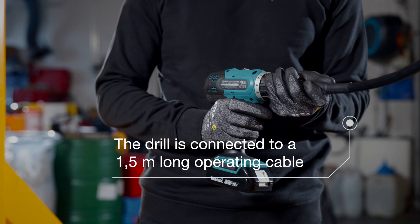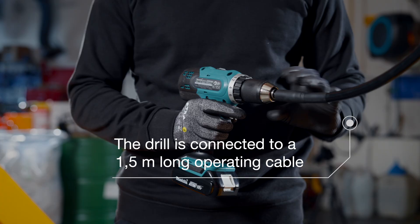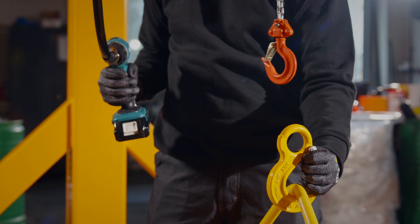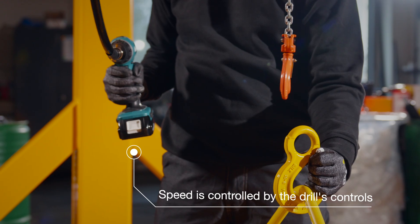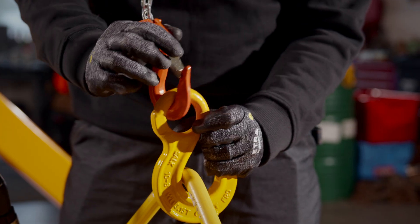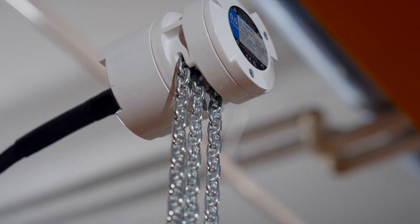The drill can be connected to the 1.5-meter-long operating cable in the hoist, so the load can be easily raised and lowered with the help of the drill. The speed at which the hoist is lowered and raised is directly dependent on the rotational speed of the drill, so the speed is always adjusted by the drill's controls.